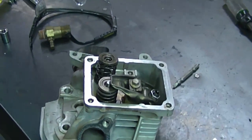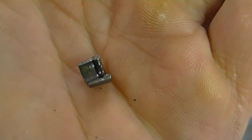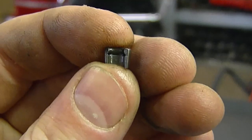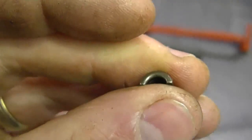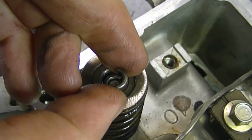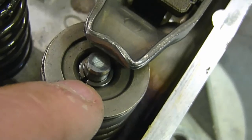A question I often get when reinstalling overhead valves is: which position do the little retainer clips go in? They should be facing upwards like this. They're thinner at the bottom and thicker at the top, so always remember the thinner part goes downwards. Once installed, you want the retainer clips to look like this.